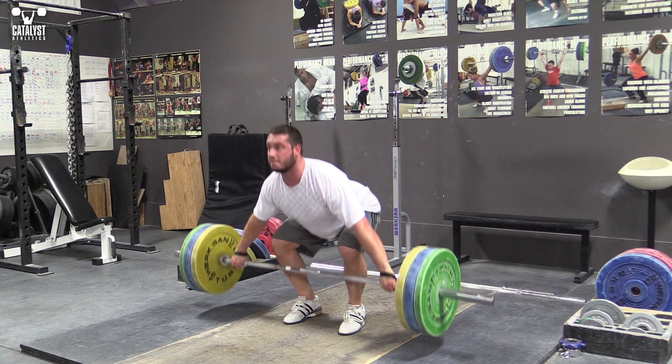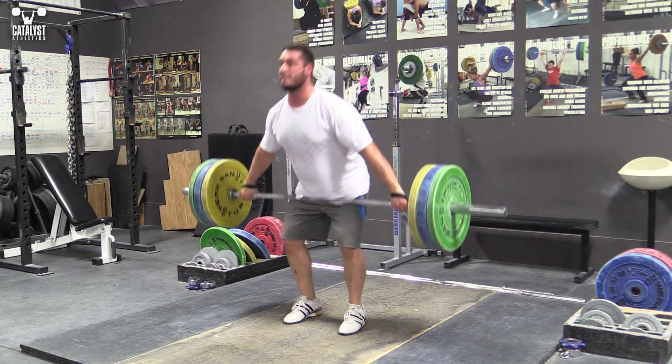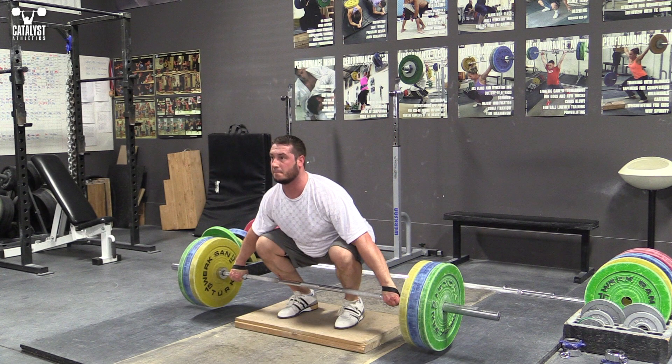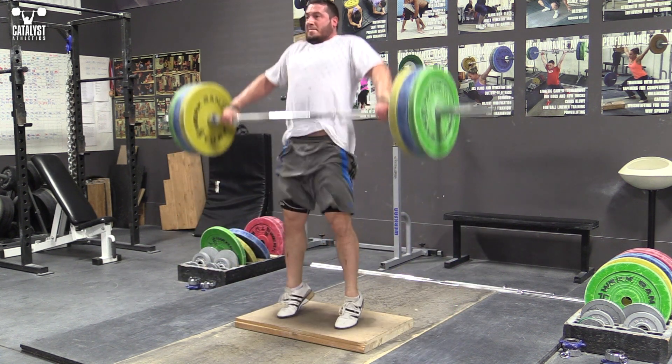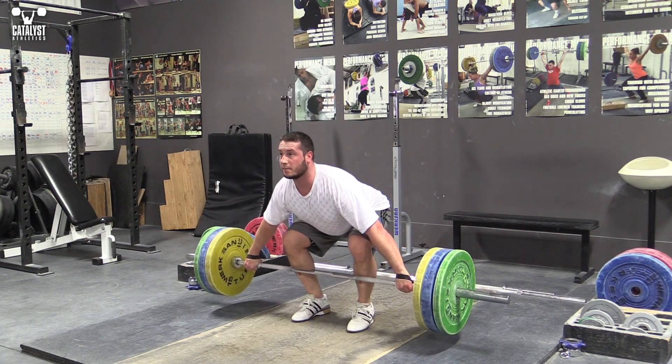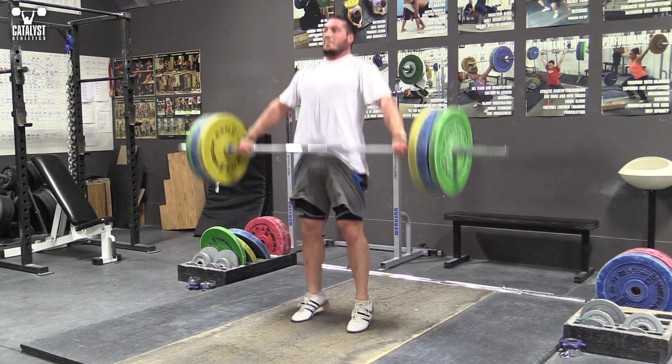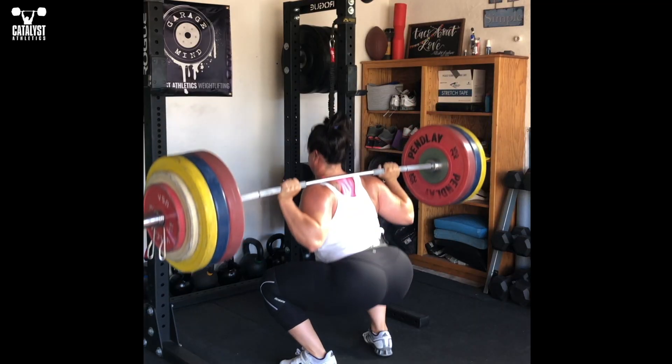Floating pulls or deadlifts will help you both feel the proper position and strengthen your ability to maintain it as weights increase. Pausing in the floating position will further improve the effectiveness. Segment pulls or deadlifts with 2-3 second pauses immediately off the floor and at the knee will strengthen the positions while also making it easier to find the correct positions to hold.